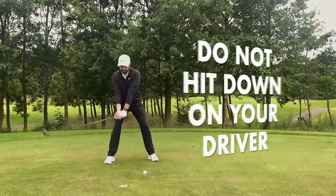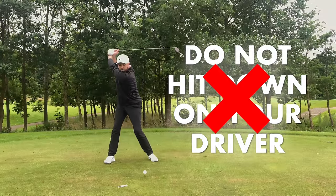And that's how you'll hit that big, long drive. That was crushed, that one.